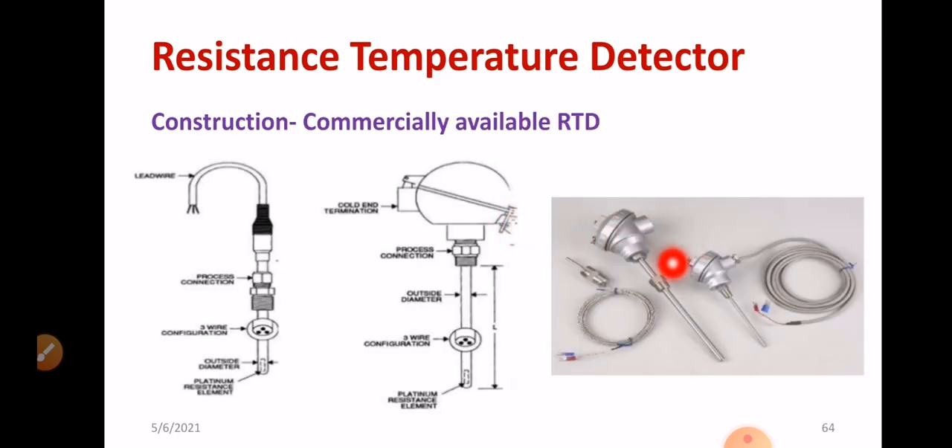These are RTDs available practically in the market — this is how they look. Another diagram regarding RTD shows the lead wire, which is mainly used for calibration, along with the process connection and thread. There is also a three-wire configuration, which I will explain. You can see the outside diameter part, and the platinum resistance element — you are measuring the resistance of that particular platinum wire using any resistance measuring technique.